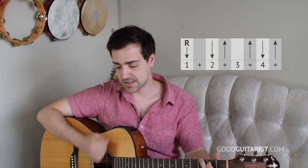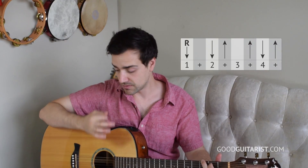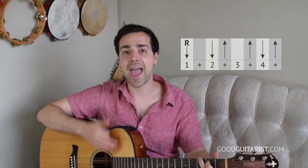All you've got to do to learn a strumming pattern like this one is just take a look at the counting and see how it lines up with the strokes. It'll follow the same rules — there will only be down strokes on the numbers and up strokes on the ands. The root is a down stroke on beat one; our arm comes back up on the 'and' without making contact with the strings. Then on beat two we strum down, and on the 'and' of two we make contact going up. We're missing on beat three. Don't worry about the rhythm yet — just work out the mechanics and the motions.